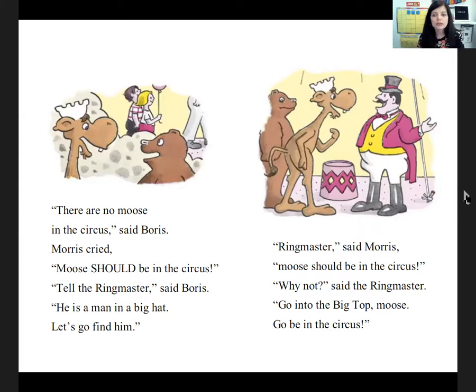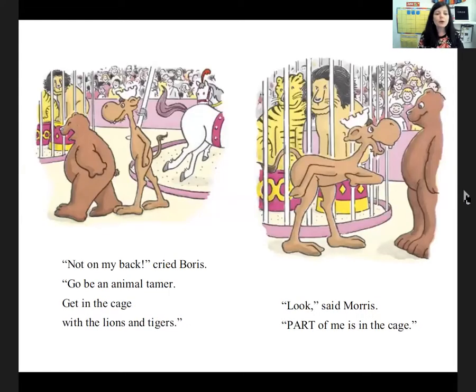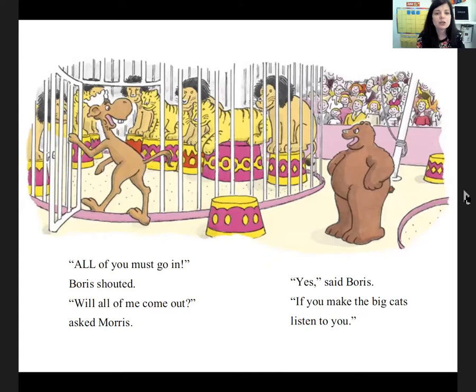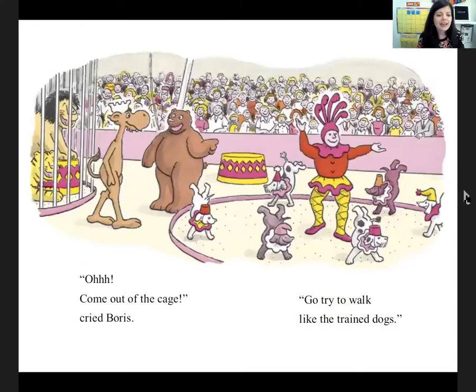'Ringmaster,' said Morris, 'Moose should be in the circus.' 'Hmm, why not,' said the ringmaster. 'Go into the big top, Moose. Go be in the circus.' The ringmaster yelled, 'Here are the great Gambinis. They ride horses bareback.' 'I do not have a horse,' said Morris, 'but I can ride bareback.' 'Not on my back,' cried Boris. 'Go be an animal tamer. Get in the cage with those lions and tigers.' 'Look,' said Morris, 'part of me is in the cage.' 'All of you must go in,' Boris shouted. 'But will all of me come out?' asked Morris. 'Yes,' said Boris, 'if you can make the big cats listen to you.' Morris said, 'Listen to me, lions and tigers. Please be good. Please do not bite.' 'No, no, no,' cried Boris. 'Look at the animal tamer. Use your tail like a whip. Tell them something to do.' 'Lions and tigers,' yelled Morris, 'look at my tail. Do something.' 'Oh, come out of that cage,' cried Boris.